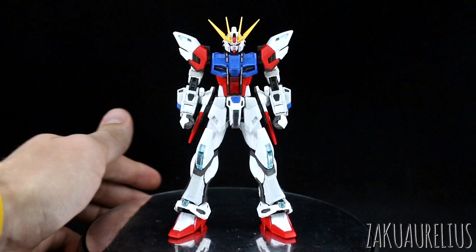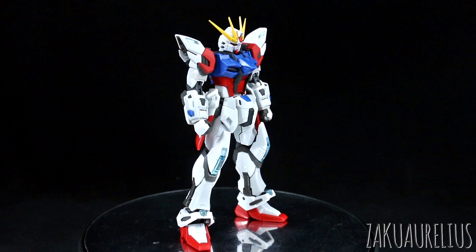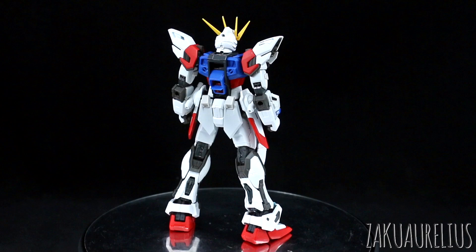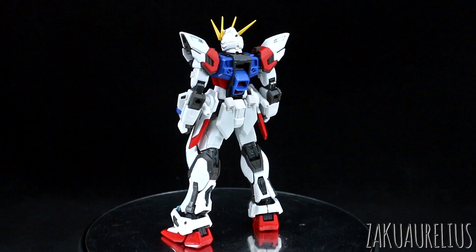Thank you as always to MindPhoenixHobbyStore for sending me this kit to share with you guys. One thing about the design compared to the original RG Aelstrike is I don't really care for how much the lower legs especially are bulked up in this case. The lower legs and especially the ankle armor is much larger and bulkier than with the Aelstrike. I prefer longer, thinner legs myself, so these just have a different look to them.